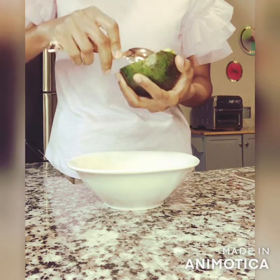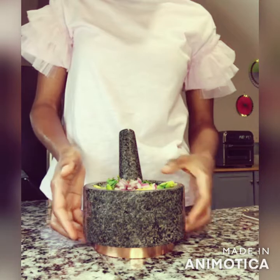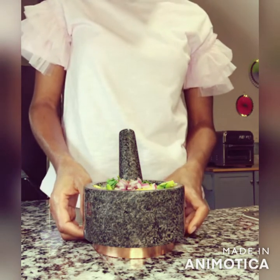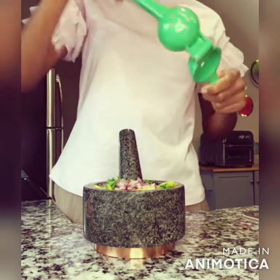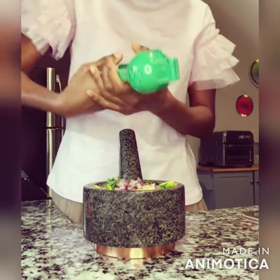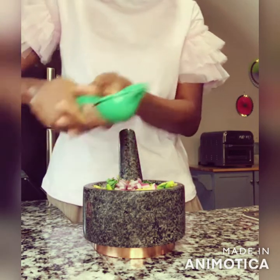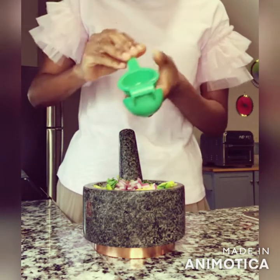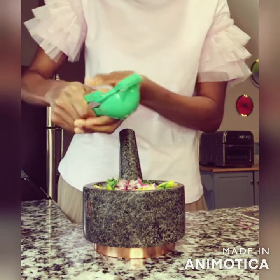All right, I've got my avocado all scooped out of the skin. I decided to just use half of the avocado since it was a pretty big one and I think half would comfortably fit in this bowl. I've got my avocado in here along with the seasonings, the fresh cilantro, and the red onion. Now I'm going to add the lime juice — the juice from about half a key lime. Actually, this key lime was extra small so I'll just put the whole thing in. Why not?